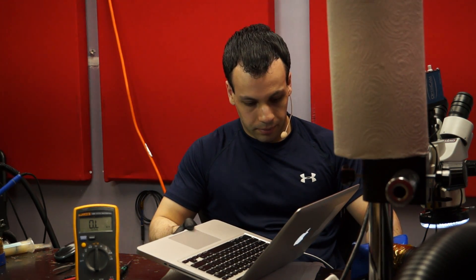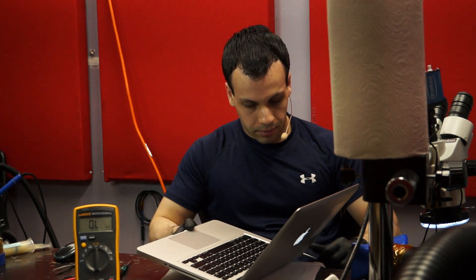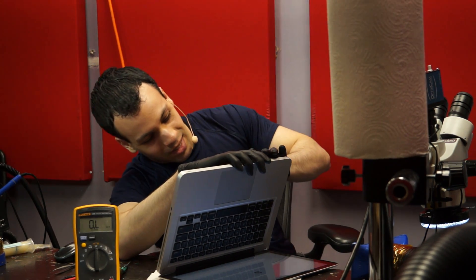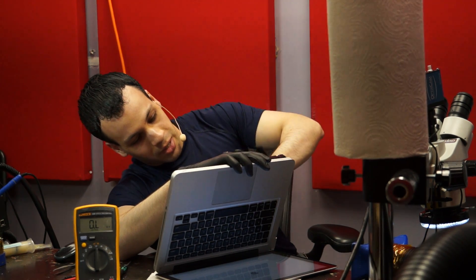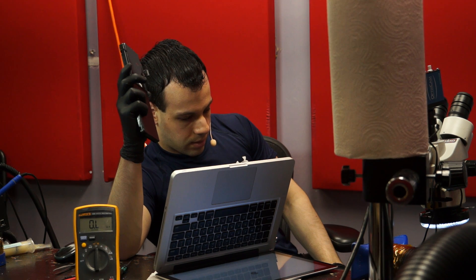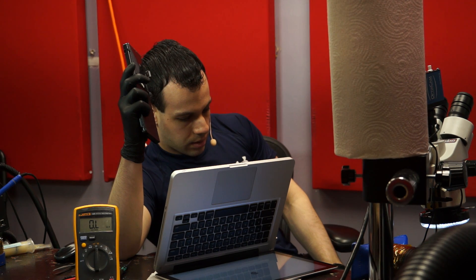Now I'm going to plug my charger in, which was stuck on green before. And the charger light turns orange. Now here's the part where I'm going to lose my shit — I have a really strong feeling that if I reconnect the original battery that was not working, it's going to give me an orange light too. How much do you want to bet the computer fixed itself while I was doing this on camera without me actually doing anything? Nothing goes the way you want when you're doing a video.